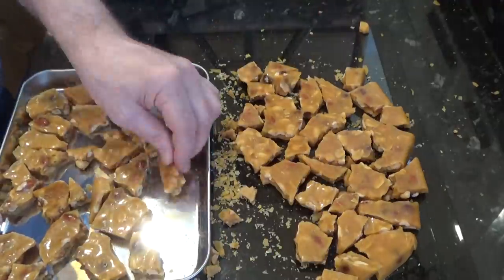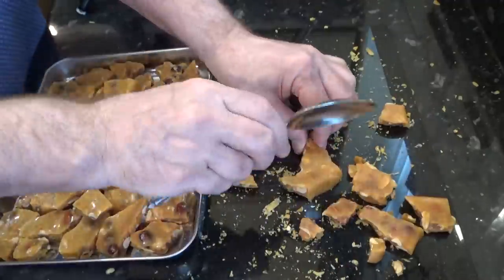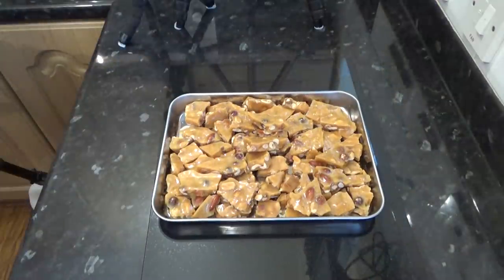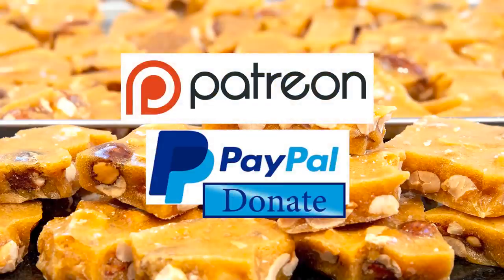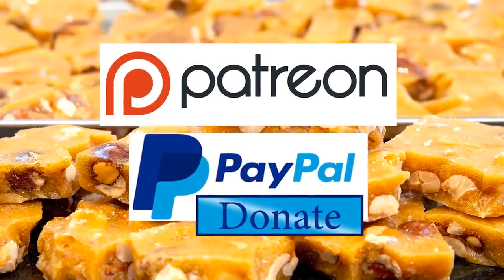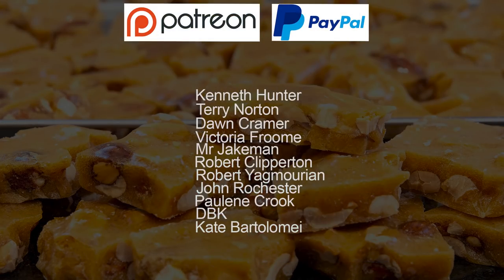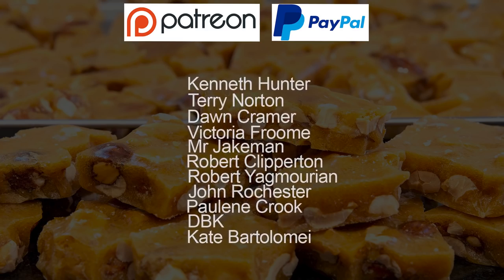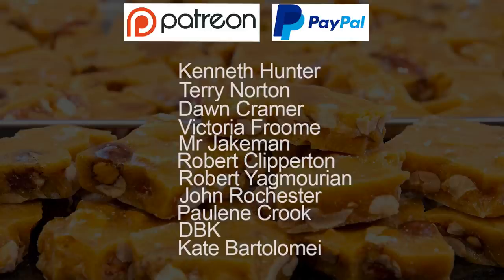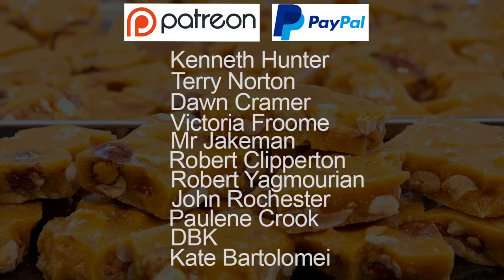This recipe makes brilliant gifts for family and friends. This particular batch is going to get split between my brother Bob and his wife Margaret, and my wife's colleague Donna and her husband Sam — I'm sure they'll all give it a big thumbs up. And as promised at the beginning, here is the latest list of my Patreon and PayPal supporters: Kenneth Hunter, Terry Norton, Don Kramer, Victoria Froome, Mr. Jakeman, Robert Clipperton, Robert Yagmorian, John Rochester, Pauline Crook, DBK and Kate Bartholomey, and there's also one who wishes to remain anonymous.